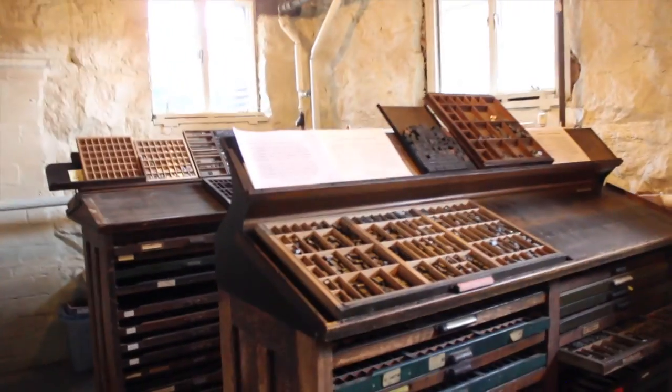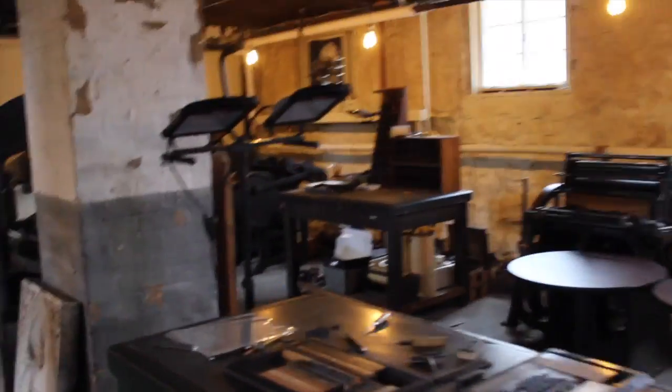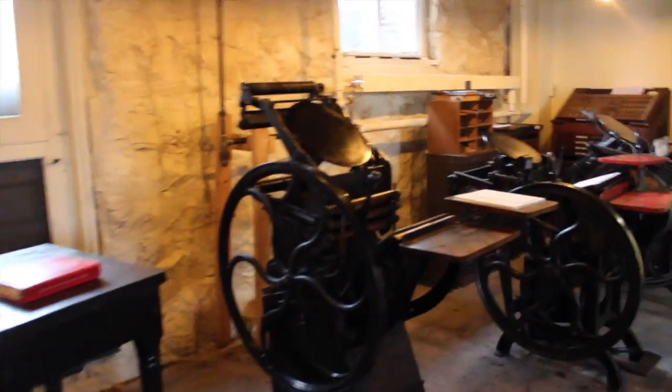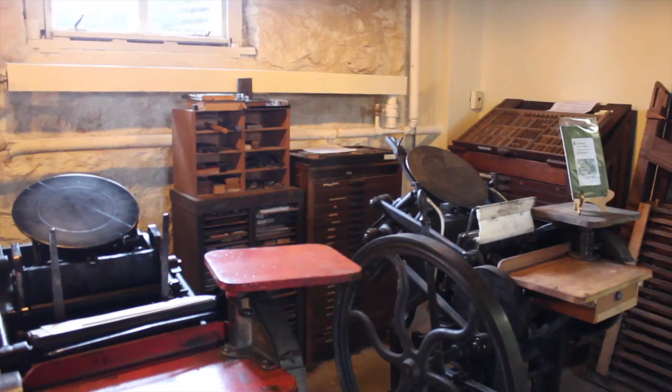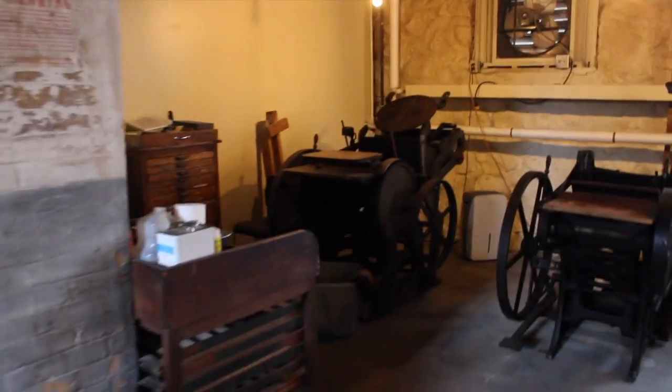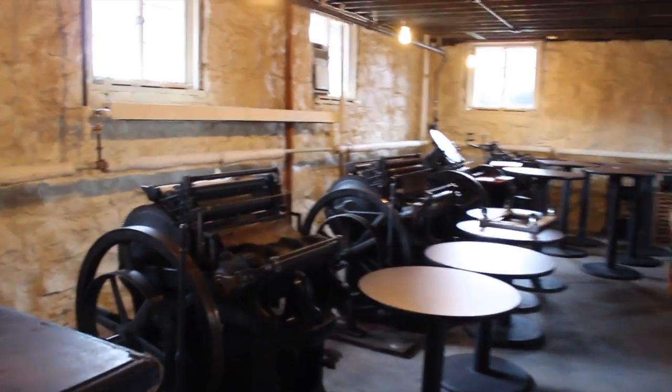These are some of the old letter blocks, and they have a lot of the old printing machines down here. We're in East Aurora at the historic Roycroft campus, down in the lower level of the print shop. They're open Monday through Friday and they open up the print shop at 11 o'clock.